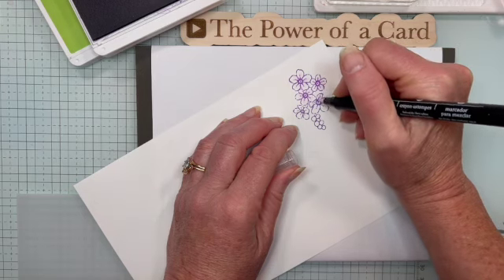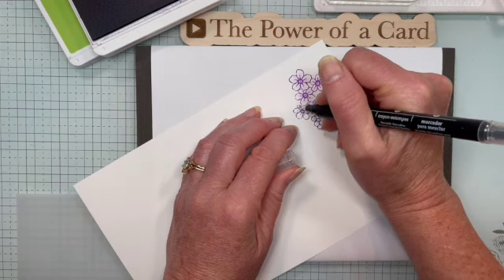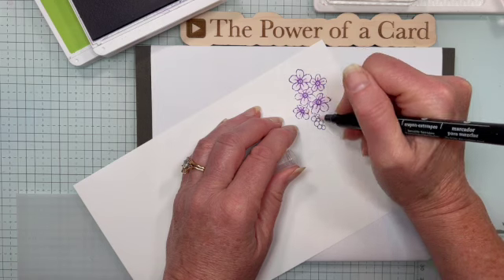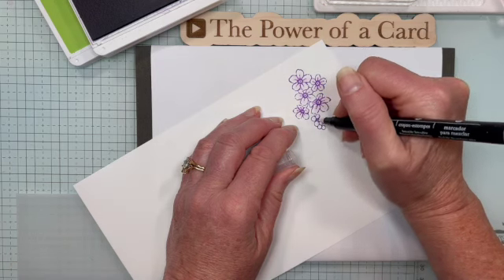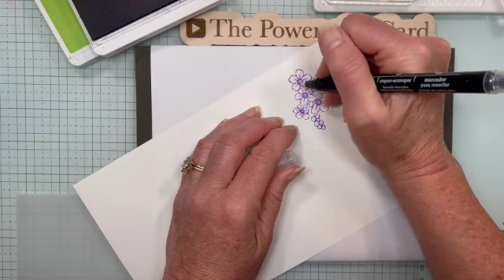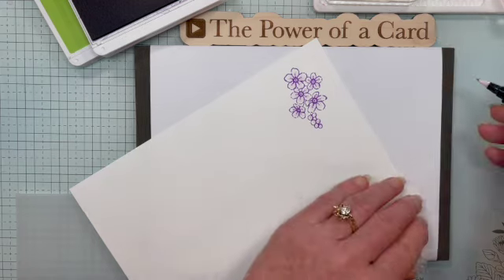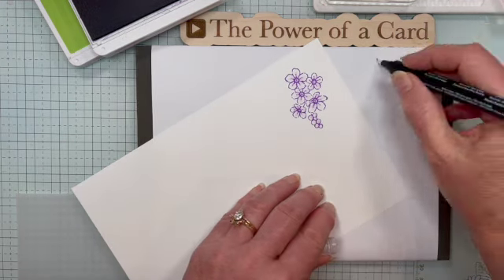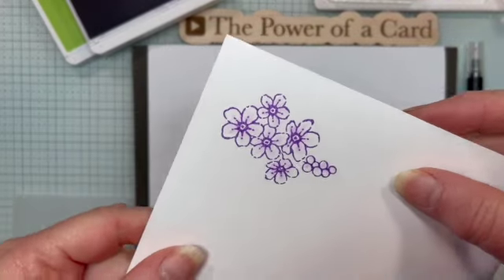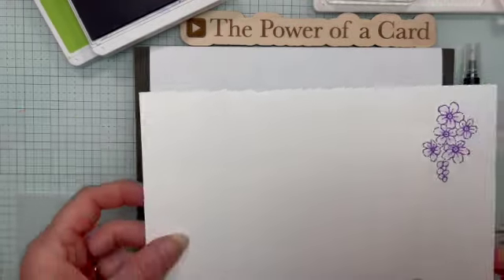I'm just going to keep doing this — picking up a little bit of the color from the ink that we stamped down. You're going to want to test this because some inks blend a little bit easier than others. Look at how pretty that is! I just rub this out to make sure there's no color left. I'm going to lift this up so you can see that beautiful just-a-touch-of-color on that stamped image.